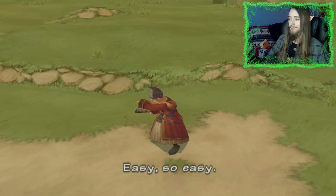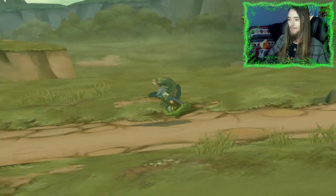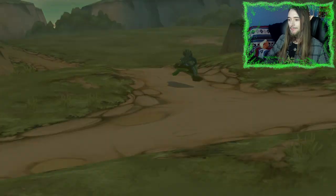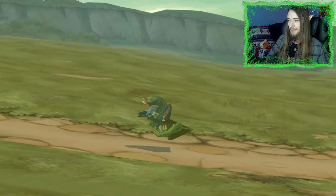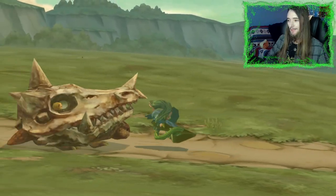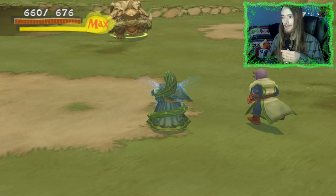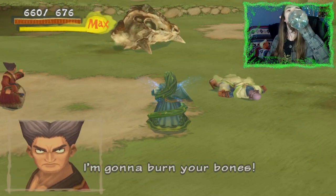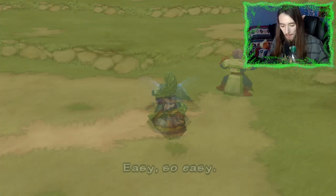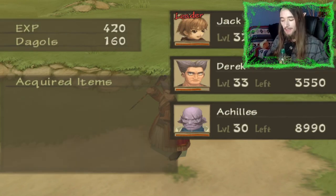Easy enemies — Derek, you're insane! Look at his hair. I'll hydrate while I let Achilles and Derek do all the work for me.